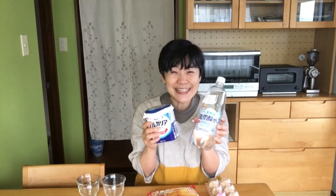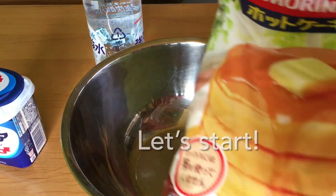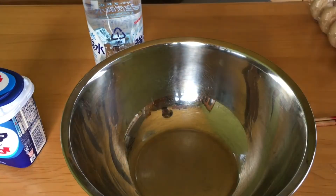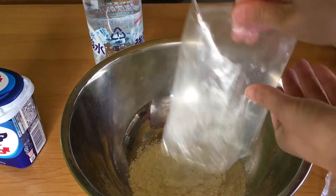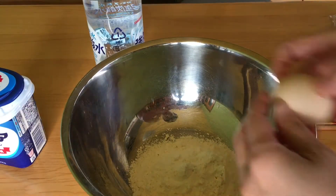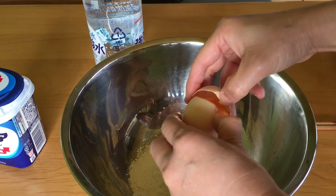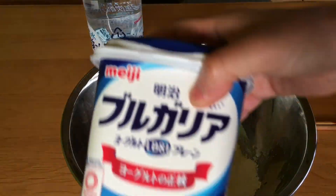I am so excited. Are you ready? This is hot cake mix. Here, we add sour cream, egg, and yogurt.